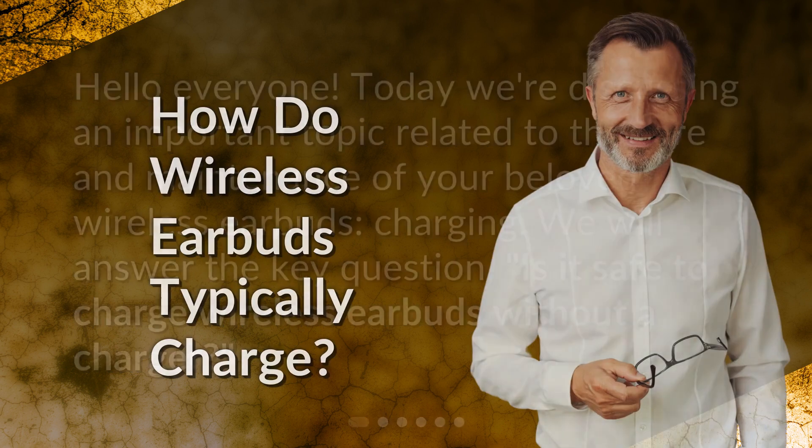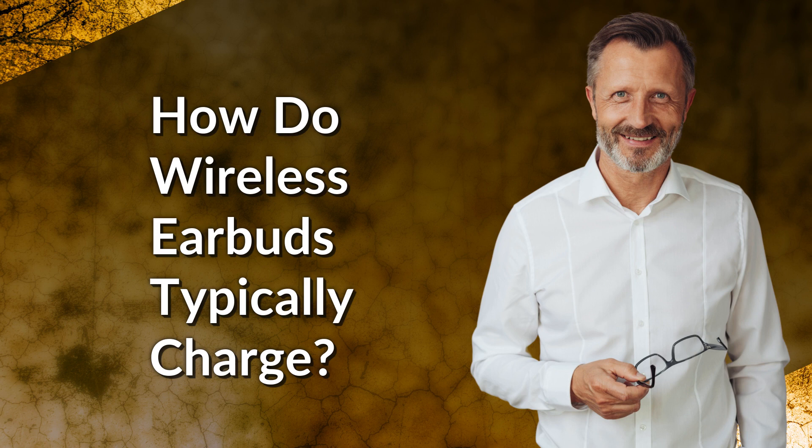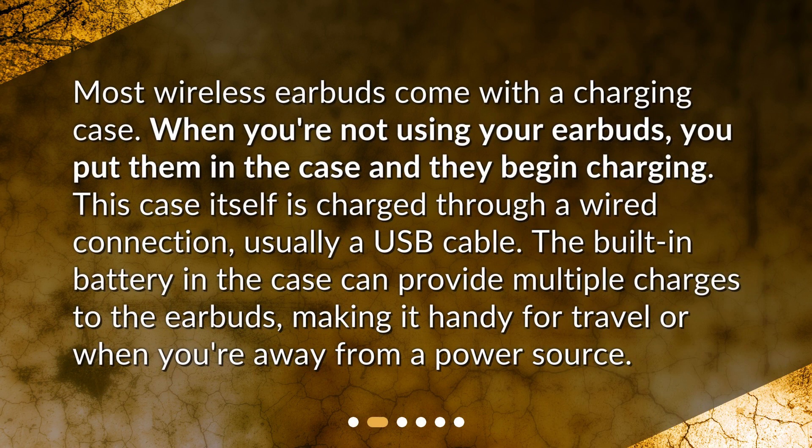How do wireless earbuds typically charge? Most wireless earbuds come with a charging case. When you're not using your earbuds, you put them in the case and they begin charging. This case itself is charged through a wired connection, usually a USB cable. The built-in battery in the case can provide multiple charges to the earbuds, making it handy for travel or when you're away from a power source.